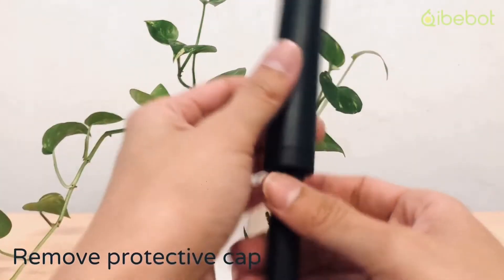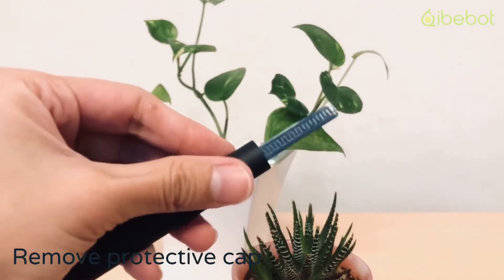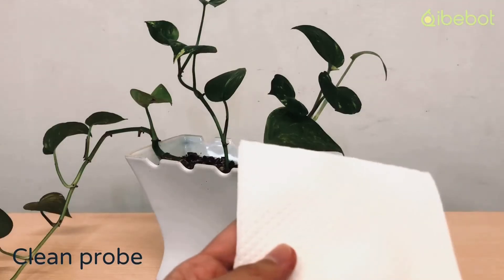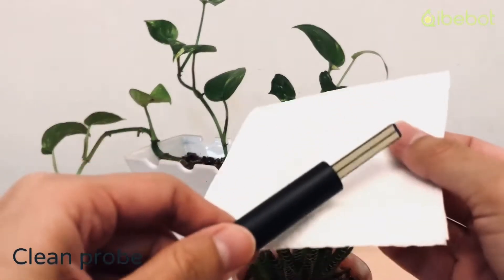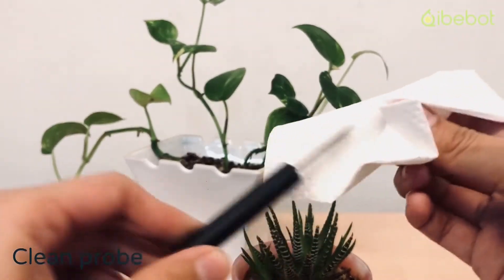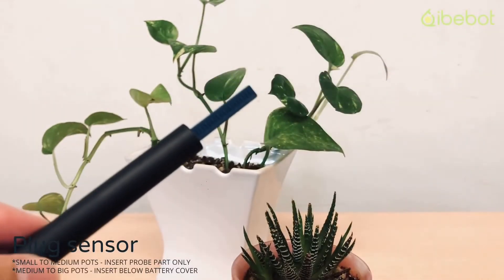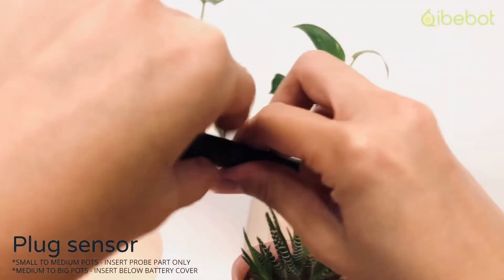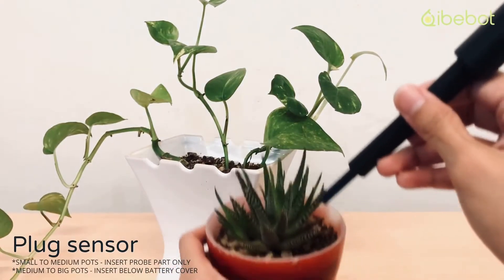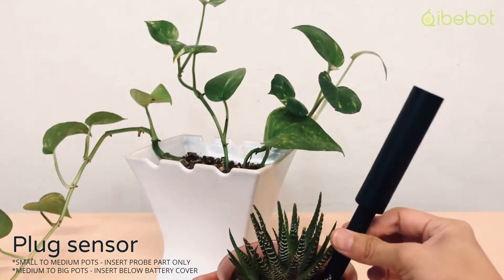Now how to use it: first you must remove the protective cap — this instruction applies to any type of soil. Then clean the sensing probe tip with alcohol and make sure you remove all the grease from the factory. After that, plug the sensor in and check the screen for instructions for small to medium and medium to big pots.